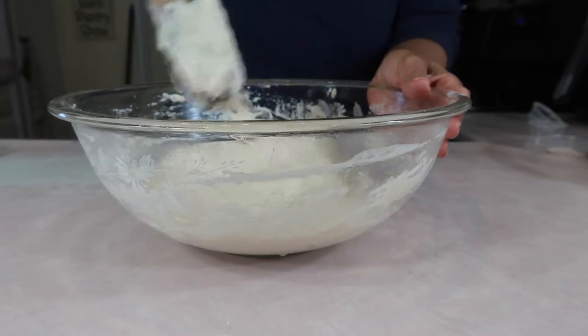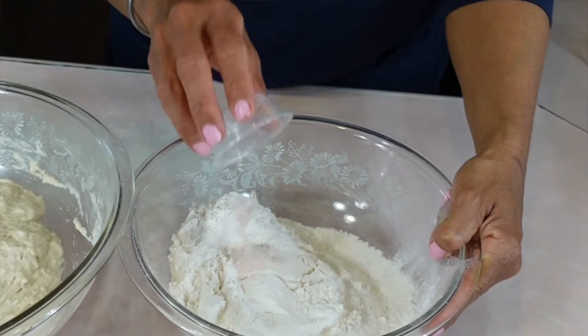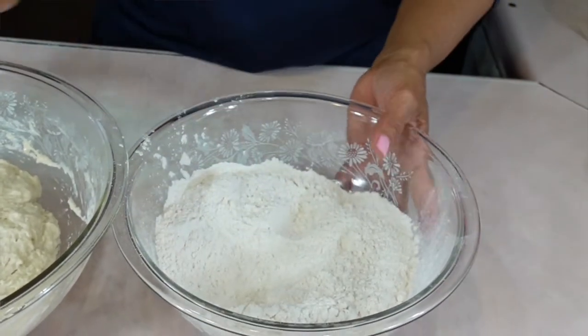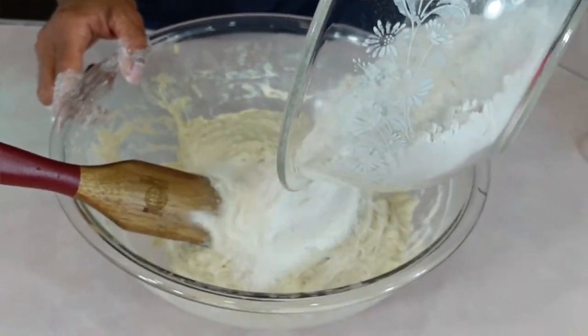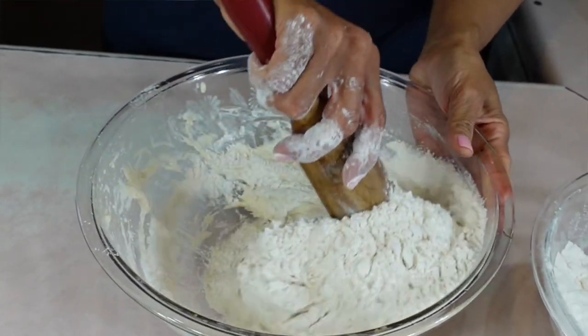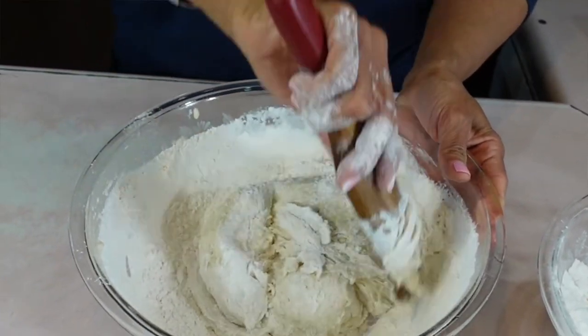Now I have another two and a half cups of bread flour because the total allotment is five cups but we have to split it like this. To this I've added a teaspoon of salt, and then I'm just going to merge the dry ingredients into the starter and stir very carefully so that we don't make a big mess.